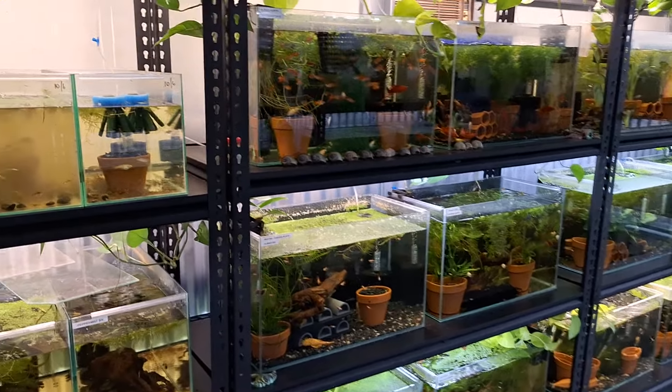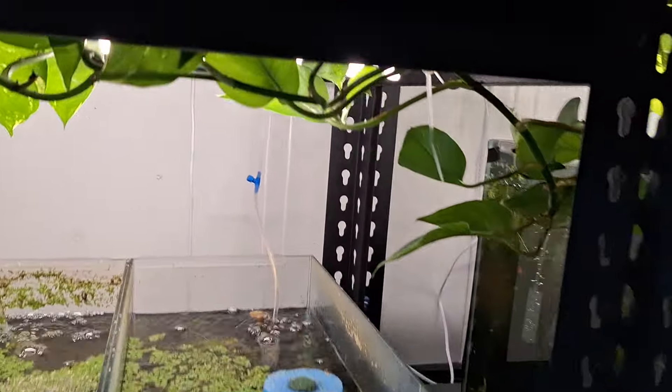Probably easily fit 150 tanks in here in one go. But yeah, other than that the fish room is going well.